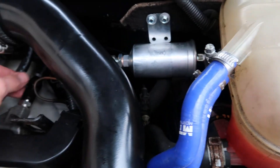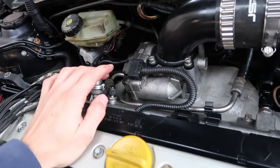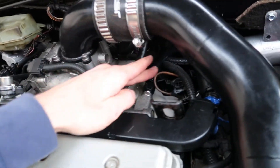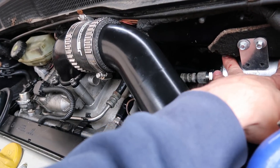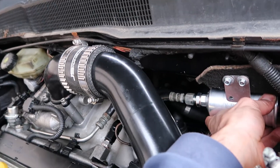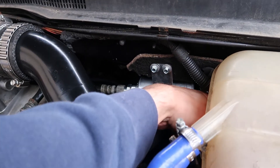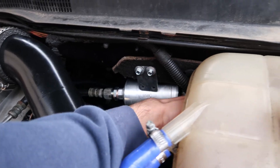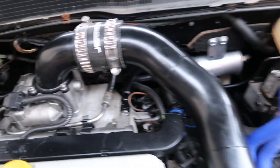Just need the lines tightened up now. That's it - just give it a quick start up, just bleed the air out of the rail. Check for leaks - everything's dry. I'm just waiting for the P-clips to come in so we can properly secure it to the mount there. Other than that, it's all on - everything's dry, no leaks on the inside either. So yeah, that's all done. Okay, cheers guys, thanks for watching. See you next time.